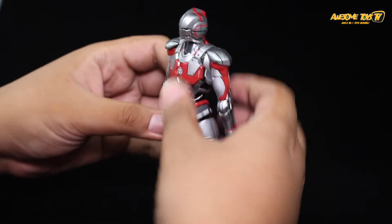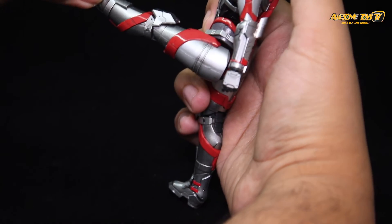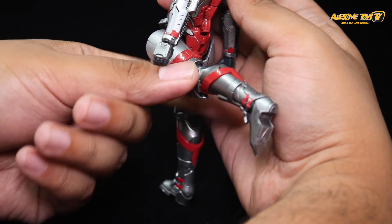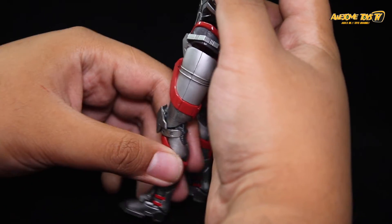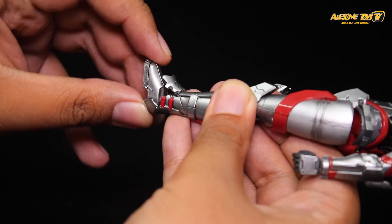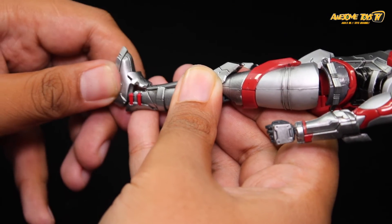The limited torso articulation is the main frustration — Ultraman really needs that dynamic posing range for Iron Man-style poses. The LED gimmick is likely why torso articulation was compromised. In the legs, you can move forward and back, but no splits are possible. The knees are double-jointed but limited. The ankle guard can lift up, and the feet are on ball joints.